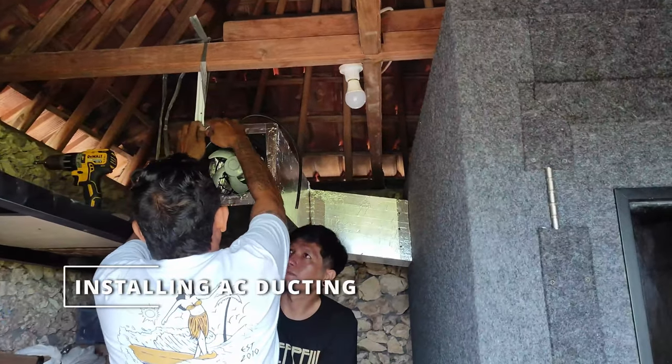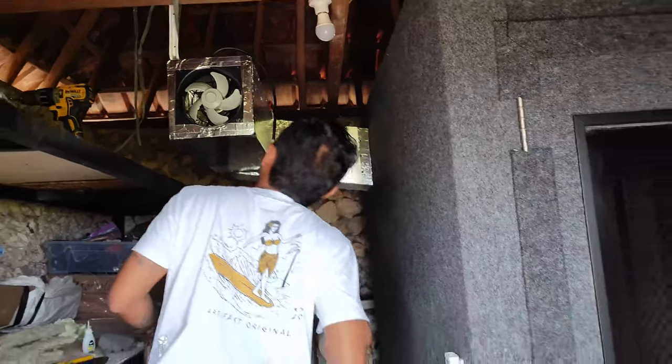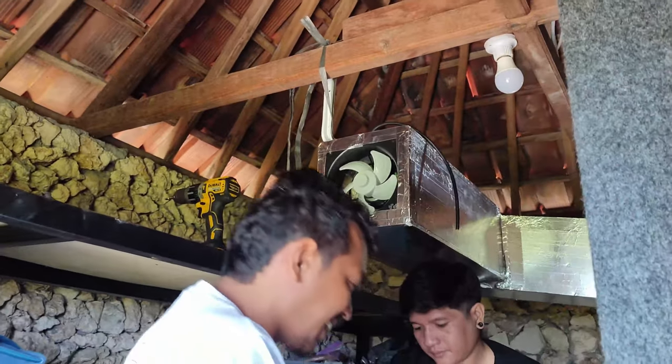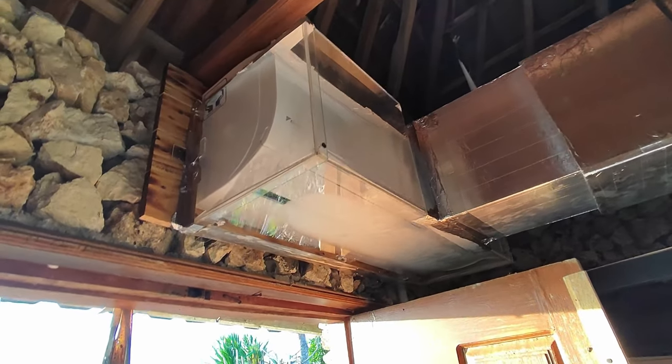Getting some AC ducting so I don't melt. It's an insane setup — an acrylic box sealed around an AC unit. Pretty crazy, but it works really well and it's completely silent.